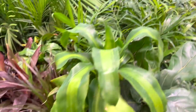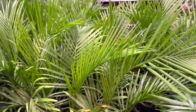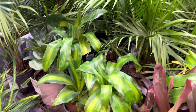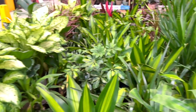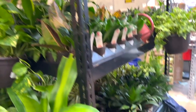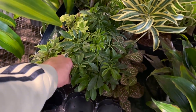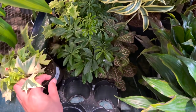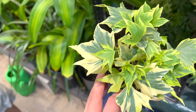And then we got some big plants — corn plants, fiddle, some palms, more corn plants, Dracaena. Almost all the same plants. Oh look at this ivy — they're just so good. This looks pretty cool.